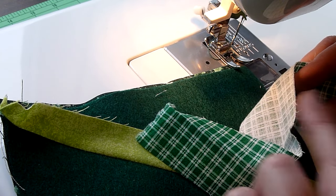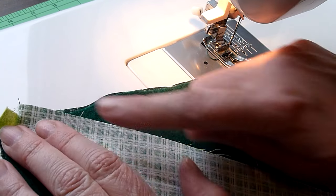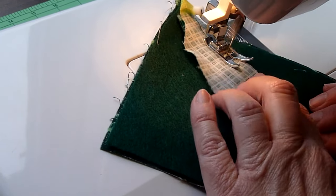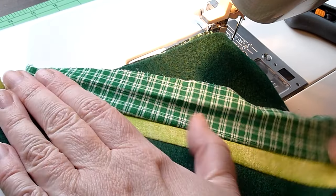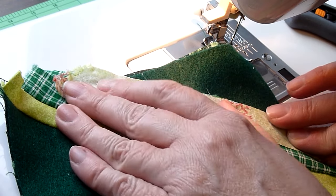Now I'm taking another fabric strip. I'm going to put it right sides together, match the raw edges, and do another 1/4 inch seam down the side. Again, either finger press open or take it to the iron. Then grab another scrap and match raw edges.